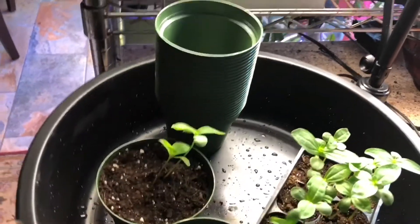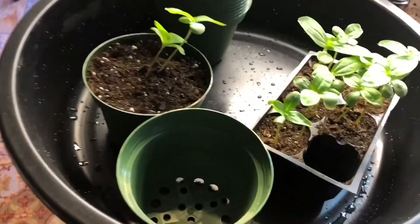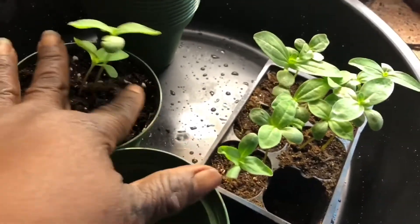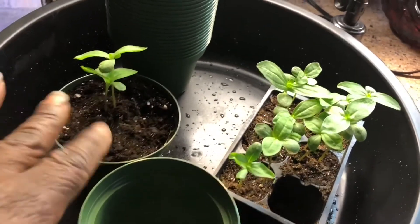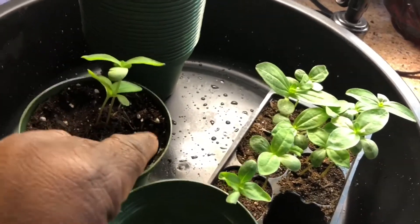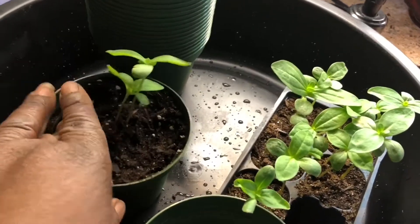Now it's okay if you use cups — styrofoam cups, plastic cups. But I'm kind of frugal and in my retirement I save money wherever I can. So instead of using cups that I know I'm not going to keep for the next year, I just go ahead and buy pots. Sanitize them with a little bleach water, stack them up and put them in my greenhouse when it's not in use.